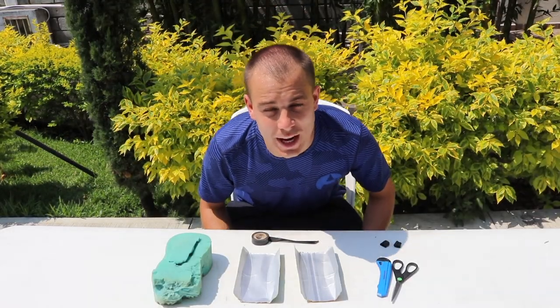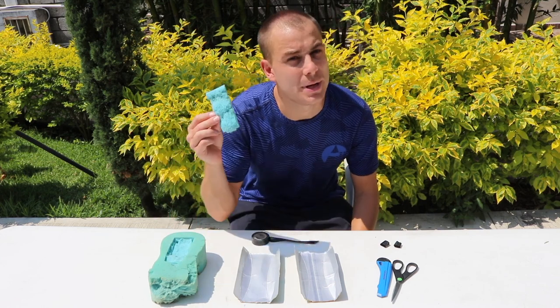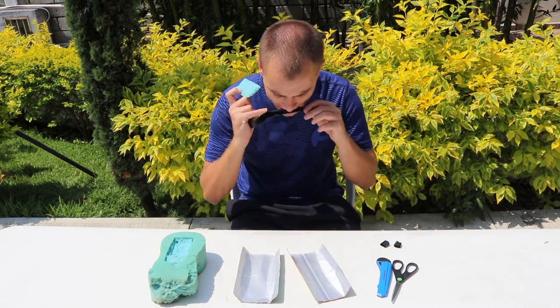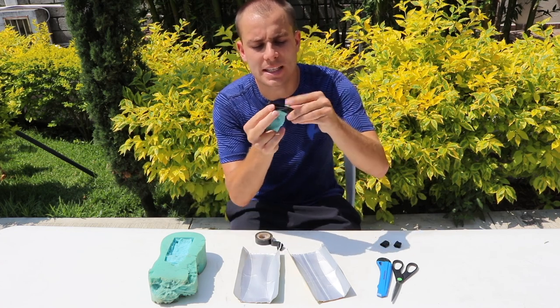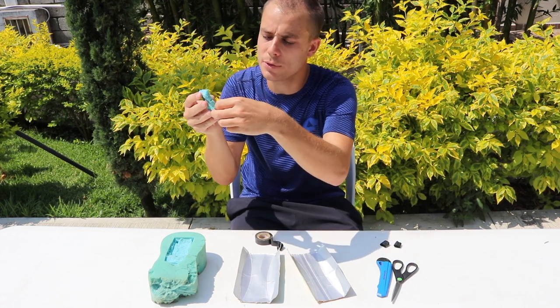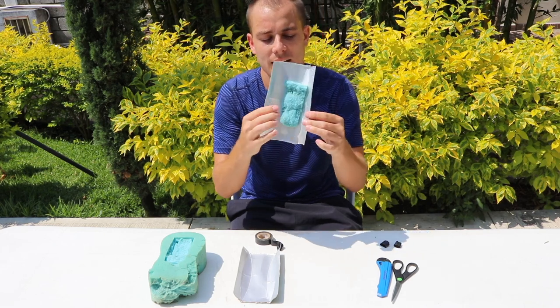Now to add some protection and some comfort to our shin pads, we're going to cut two strips from this old sponge and stick them to the inside of our shin pad with sticky tape. Simply grab a piece of sticky tape, join both ends up, stick it to the back of your sponge and to the back of your shin pad. And it should look like this.